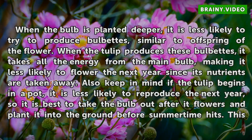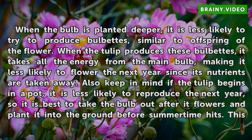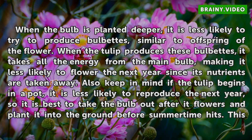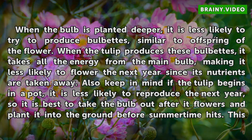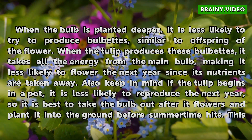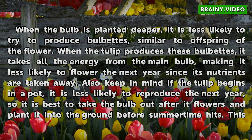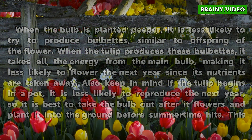When the bulb is planted deeper, it is less likely to try to produce bulbets, similar to offspring of the flower. When the tulip produces these bulbets, it takes all the energy from the main bulb, making it less likely to flower the next year since its nutrients are taken away. Also keep in mind if the tulip begins in a pot, it is less likely to reproduce the next year, so it is best to take the bulb out after it flowers and plant it into the ground before summertime hits.